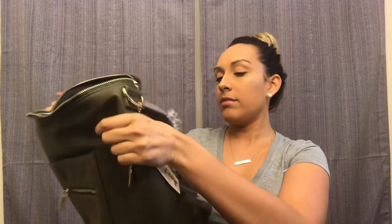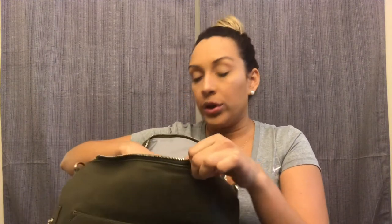I'll post links to both bags and prices down below so you can make your own decision. Honestly, I like both a lot — I need to see how they work on a day-to-day basis. I've been dying to use these bags for over a week but held off to do this review. I'm sorry if the video went all over the place — I was trying to film quickly while the baby is sleeping.